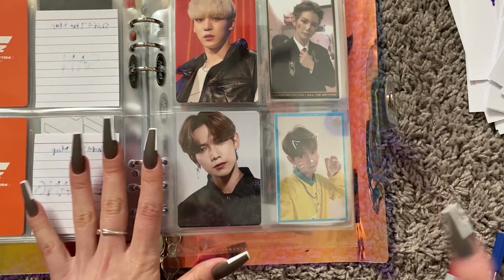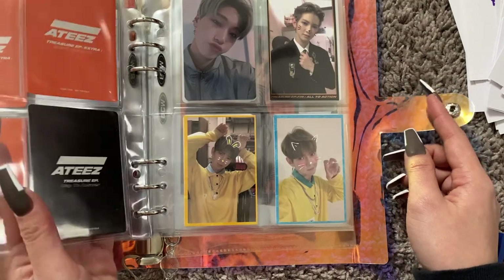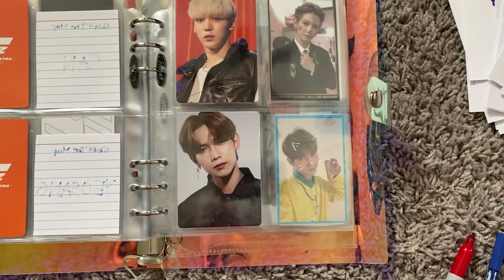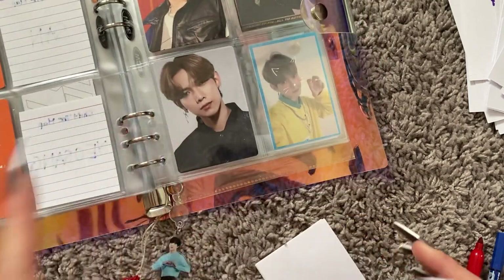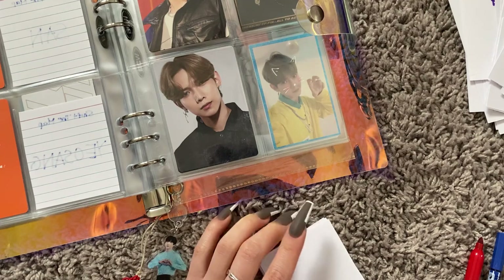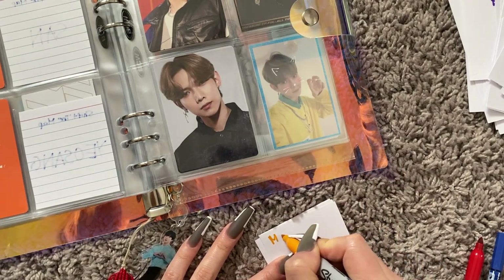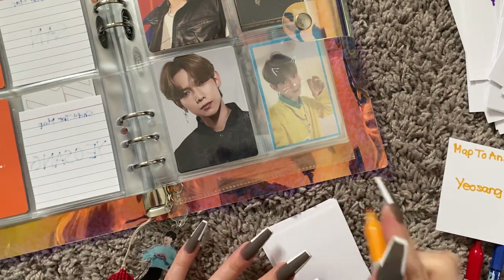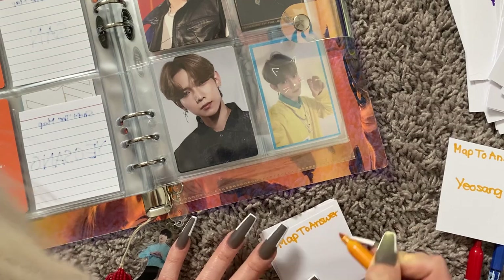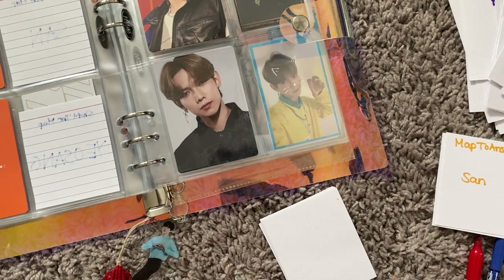Long story short, I had all my photo cards in a pile and my dumb self threw it away because I thought I had already opened it, but I hadn't. So yeah, my bad luck — I have to buy that Yeosong again. I'm so dumb.